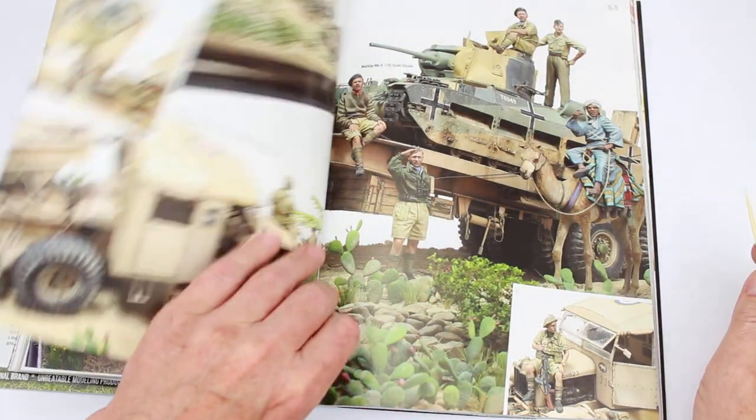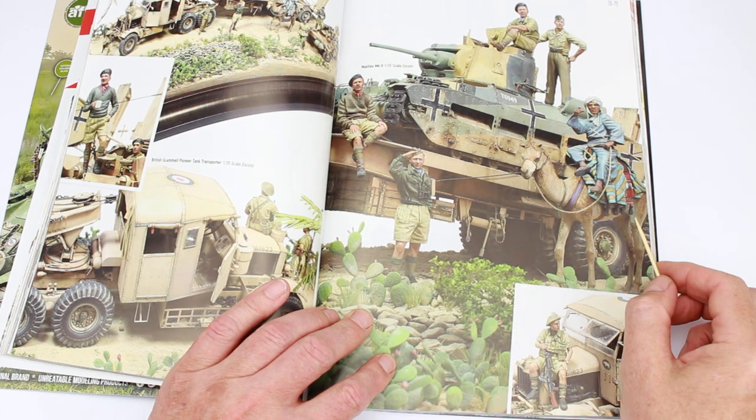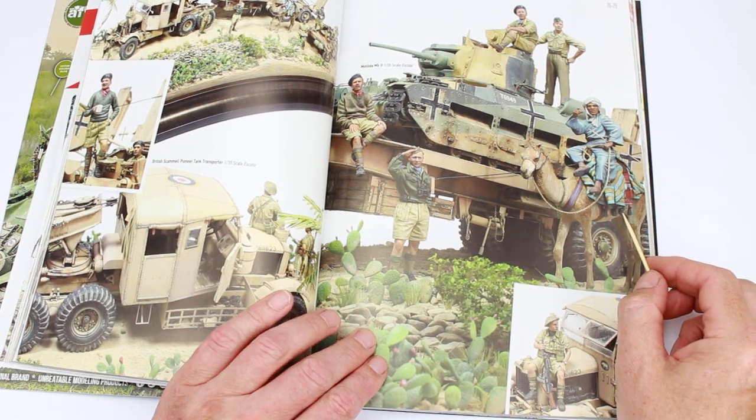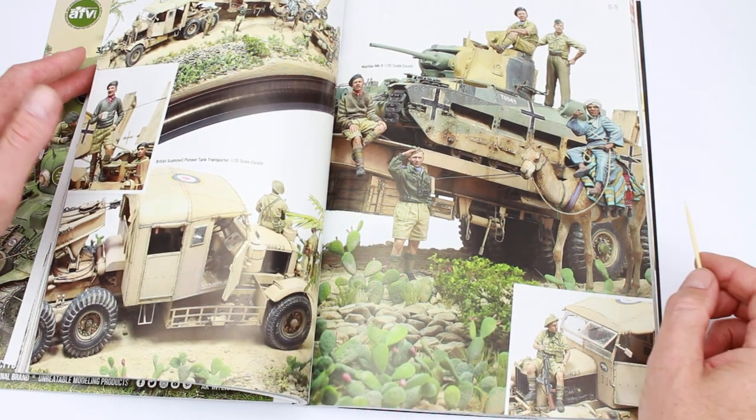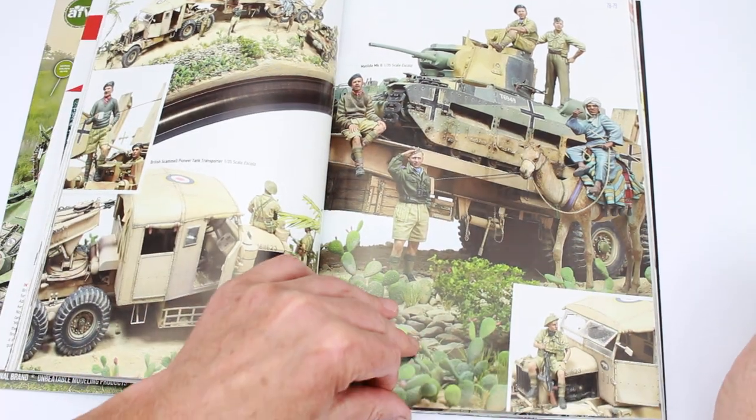And that's the end of that one. Another gallery — Matilda being recovered. I think these are Master Box figures, I may be wrong. And you've got Monty there. That's a nice diorama.